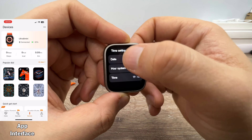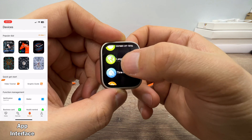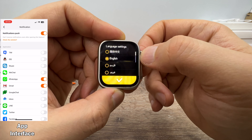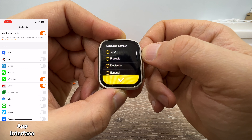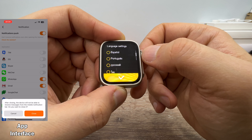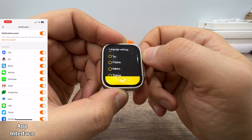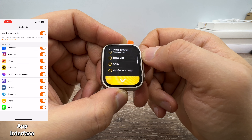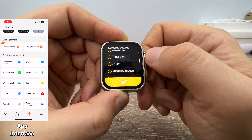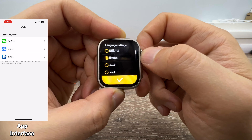Language settings — it supports 12-hour and 24-hour time formats. Languages include English, Urdu, Arabic, French, German, Spanish, Portuguese, Russian, Hebrew, Polish, Italian, Turkish, Romanian, Dutch, and Vietnamese. It supports lots of languages, which is nice.